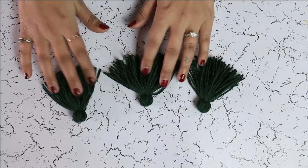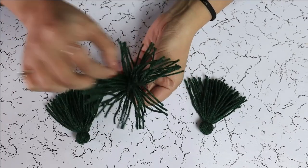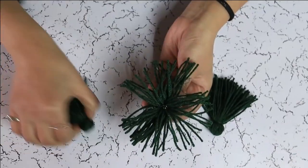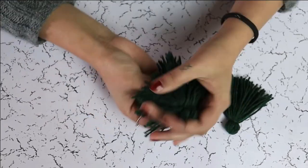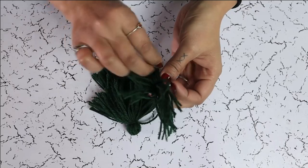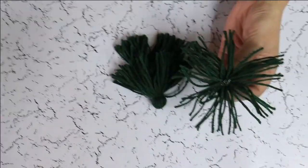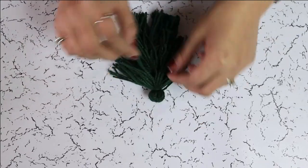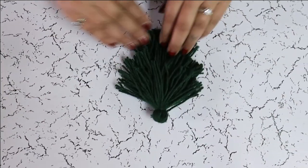Now we have three tassels. We are going to flip it like this. Add a small amount of hot glue and put the head of the other tassel like this. We are going to repeat the process with our third tassel. Here is our Christmas tree tassel.